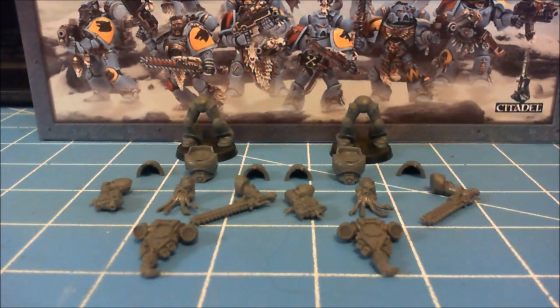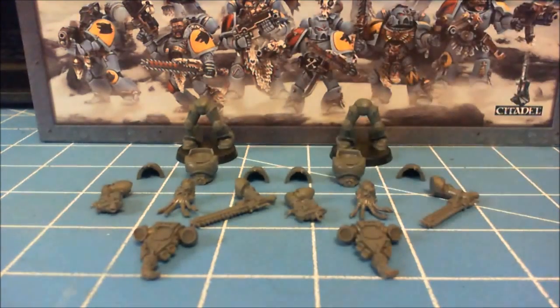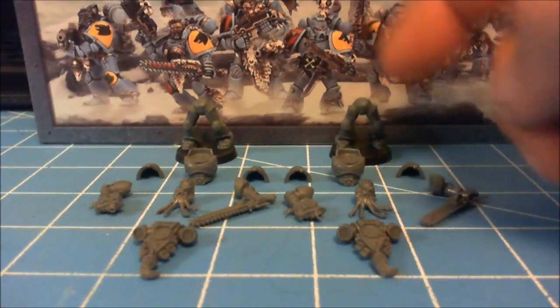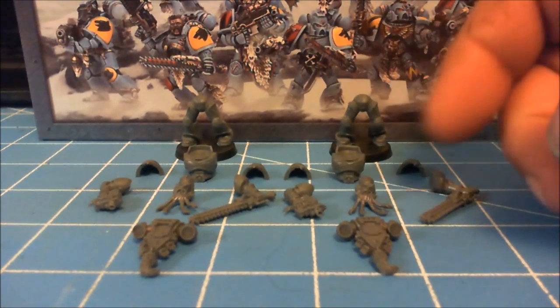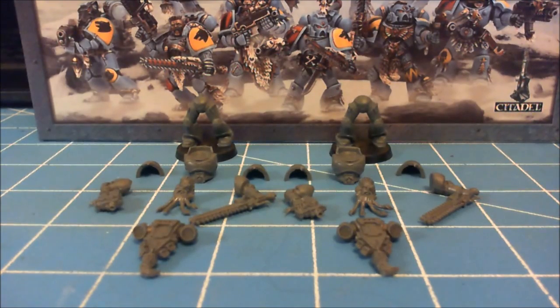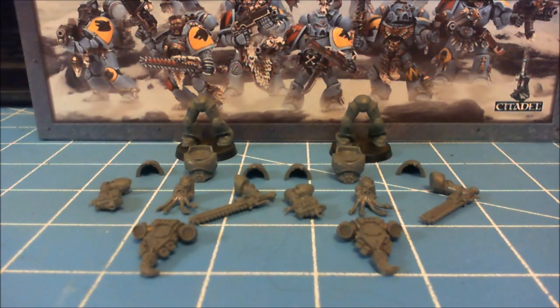What I have in front of you is basically two of the exactly the same marines — same legs, torso, head, arms, backpack, everything all matches. So basically if you build these guys from the box, you're going to have exactly the same looking marine.